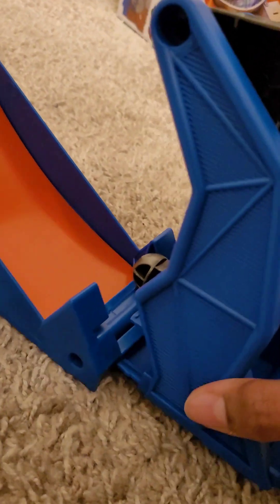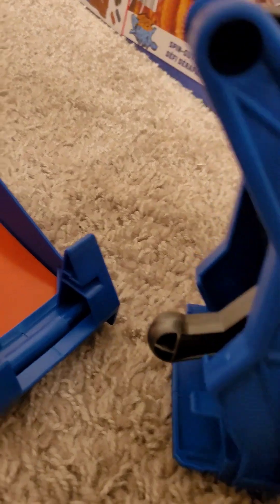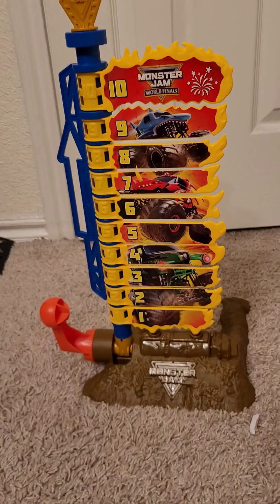The launcher broke apart. Well, it's one thing because I probably didn't assemble it right, but it comes like this. It's kind of weird, I don't really like it the way they did it. I just wish they came in one big piece. Alright, let's try again.